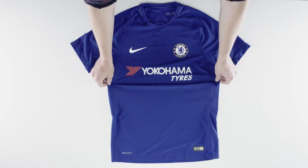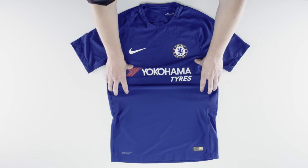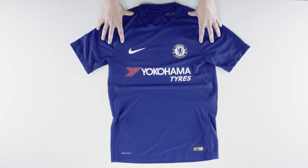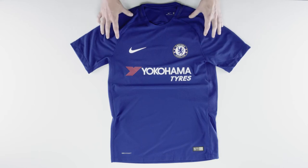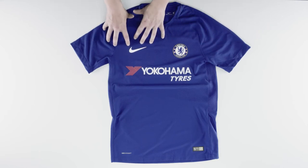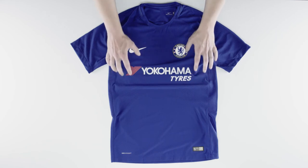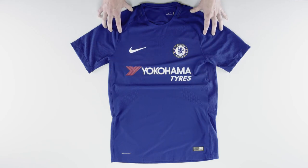The shirt is very slim and quite tight to the body, which offers distraction-free play when running. I recommend going up a size as they are quite tight. The Nike brand logo and the sponsor logo are heat transferred to offer an authentic on-pitch look, and it's made from 100% polyester.